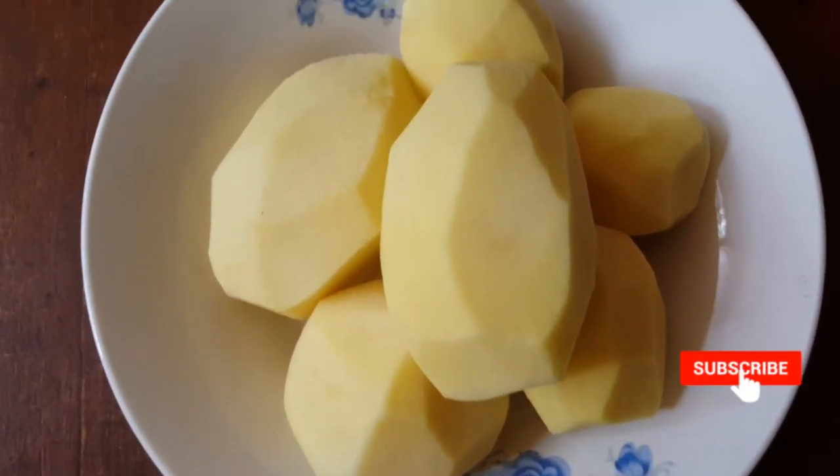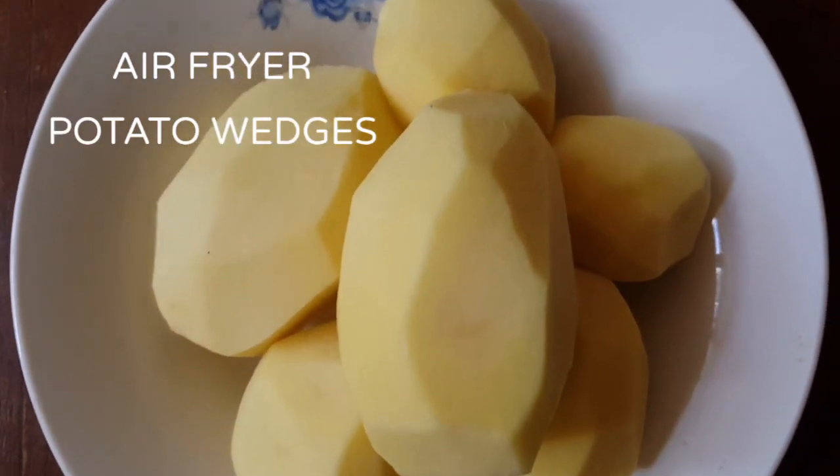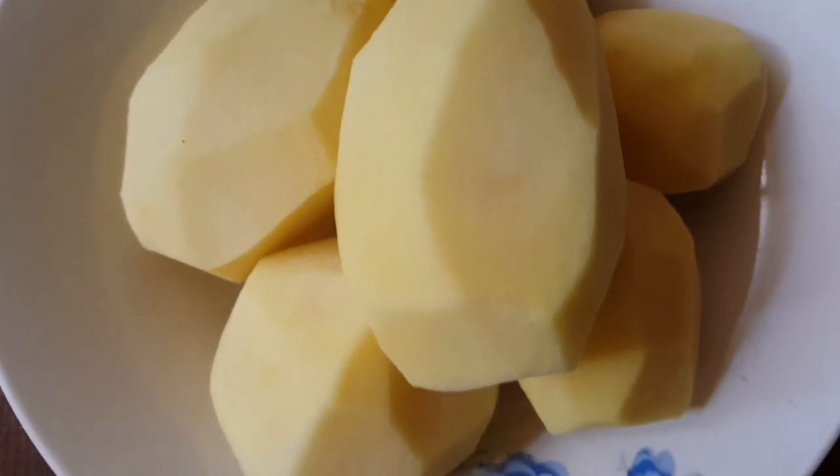I've got my potatoes here which have been peeled and washed, and I'm going to make potato wedges using an air fryer - that's the video for today. If you're new to my channel, remember to hit the subscribe button.